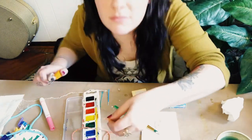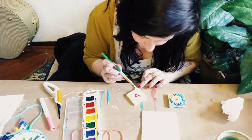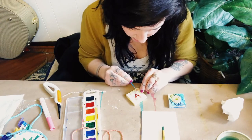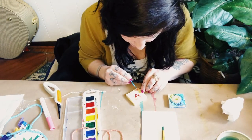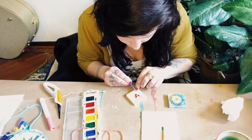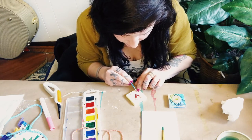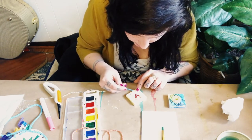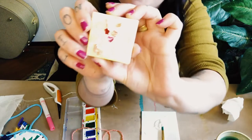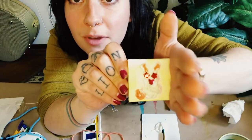Oh, maybe it needs a tail — I just remember bunnies have like soft, fluffy tails. So I'm going to do just like a little circle next to it — this is going to be his tail. I'll use my needle to help me squish it in. I think I need a little bit more and then I'll be all done. So this is what my final bunny looks like!